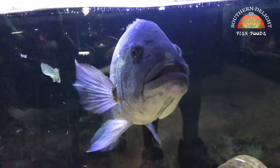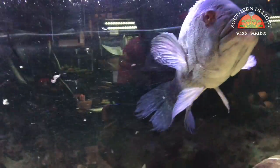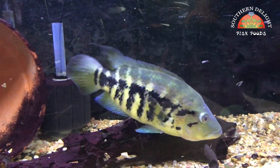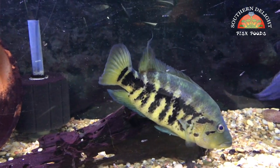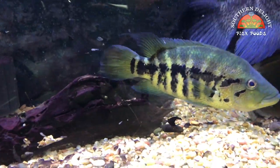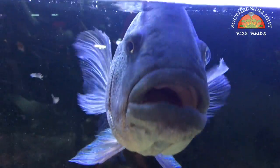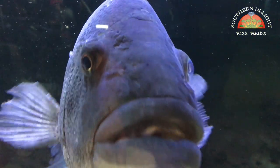Orion — not much new to say about him and his female, other than that they did spawn again fairly recently. I pulled a lot of those fry; there's still some around in here. Same old story — she's been nipping at him quite a bit lately.